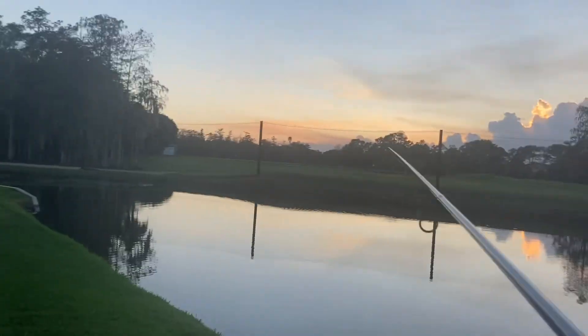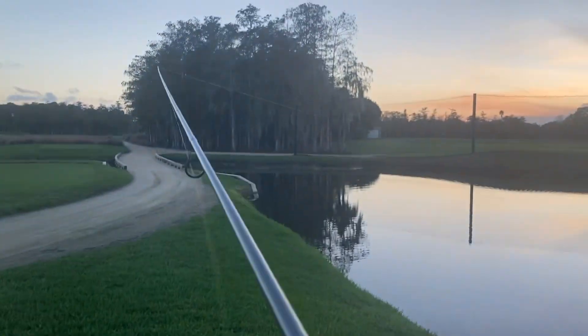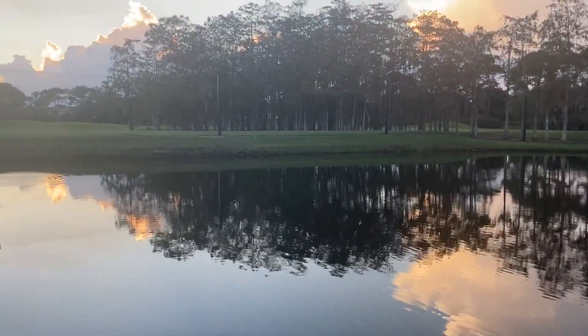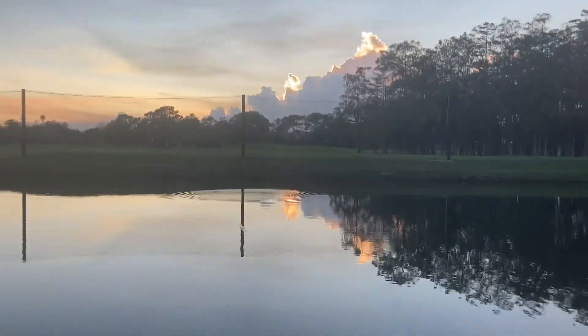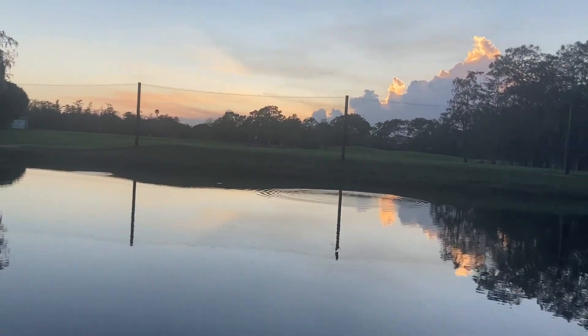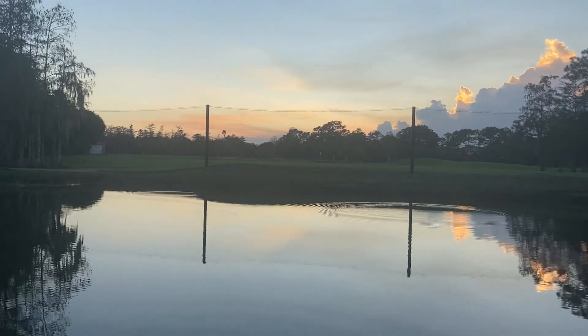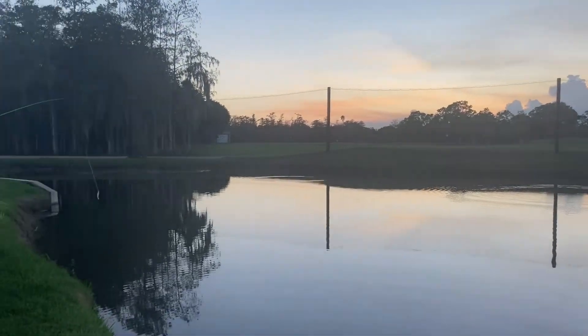We're trying different spots out here, seeing what we can run into. I've had a hard time locating these bass the past couple times I've been out here, so hopefully we can find where they're at. I'm guessing because the water's low they're gonna be out in the middle, hunkered down somewhere — we gotta find whatever structure they're holding to.